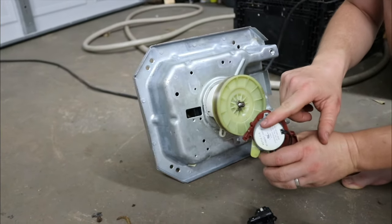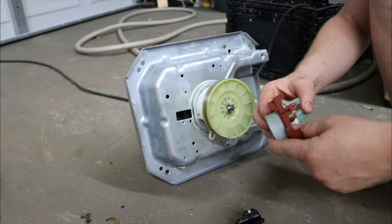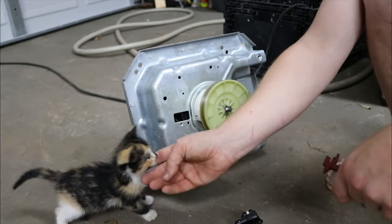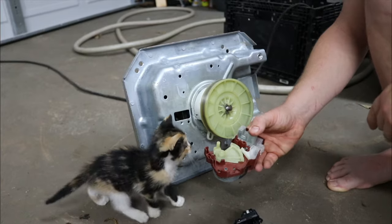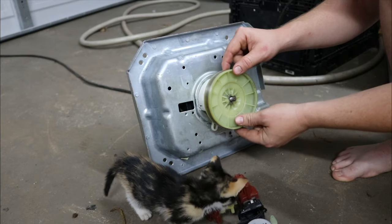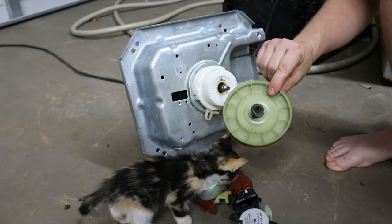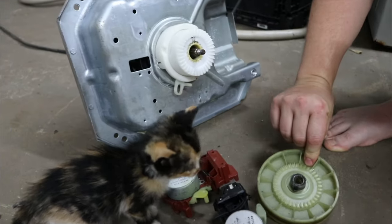Mainly what we're worried about is this side of the actuator with the motor and the arm. It will burn up the motor, and you're going to wonder why it's burned up. So after we take this off, here's the problem. This is the part that no one ever actually gets into — they won't take this off.